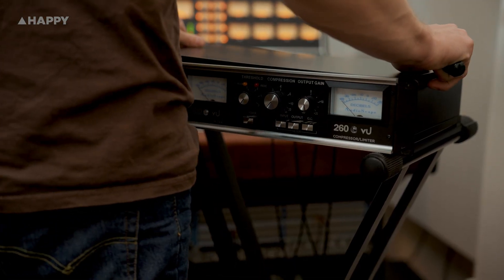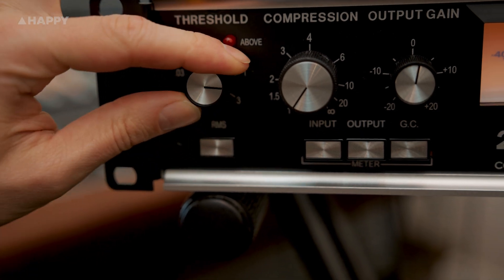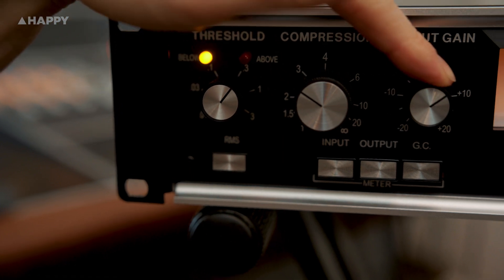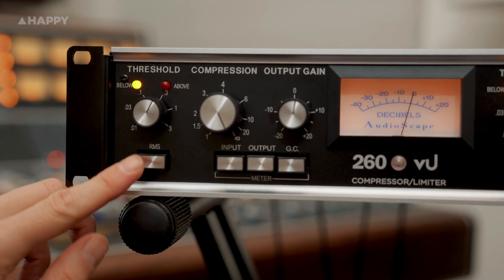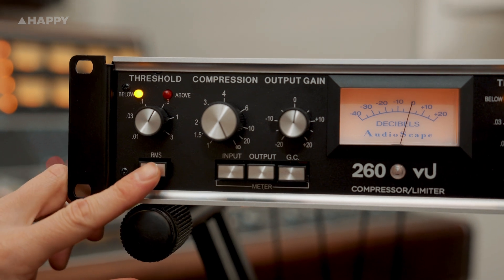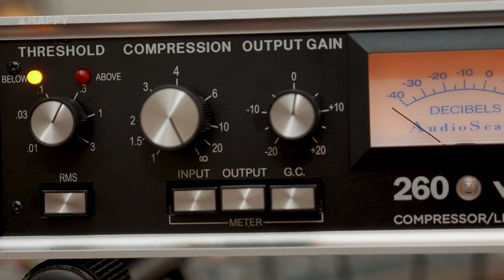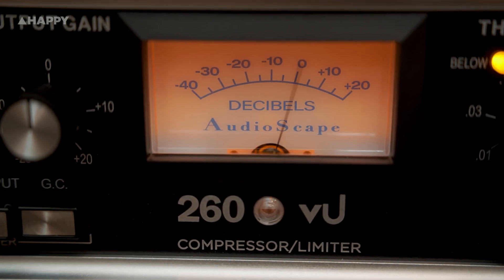Looking at the box, it's a fairly straightforward compressor. You've got three knobs: one for threshold, one for compression ratio from 1 to infinity, and an output gain knob. Simple. Then you've got an RMS switch, which links the RMS detectors between the two channels, and metering switches to pick from input, output, and gain reduction showing on the meter — not that you'll ever really switch it out of gain reduction, though.